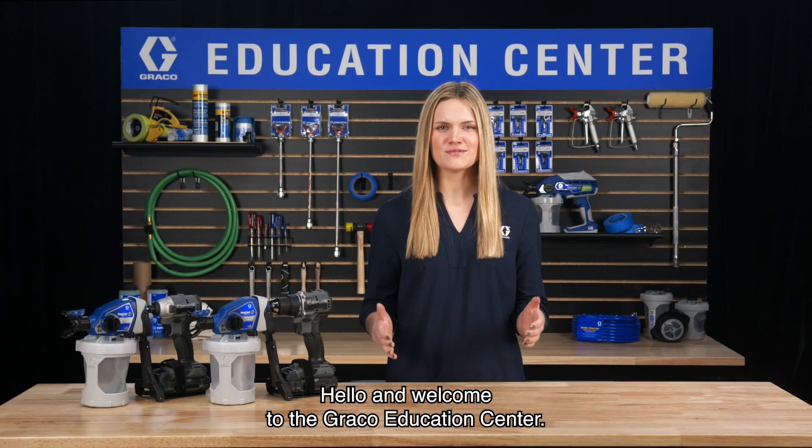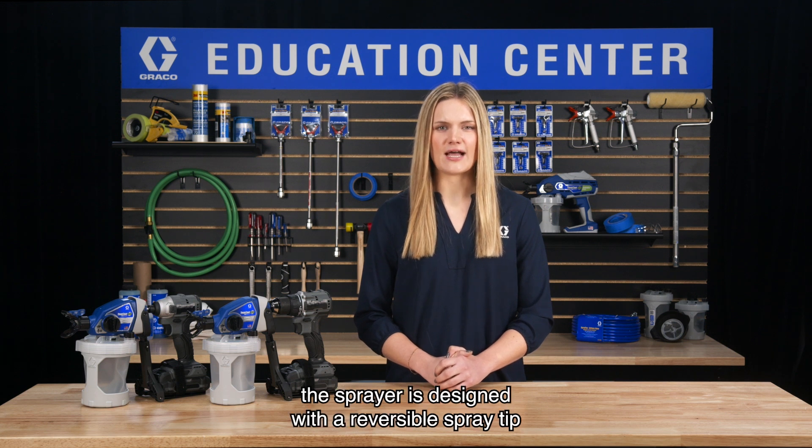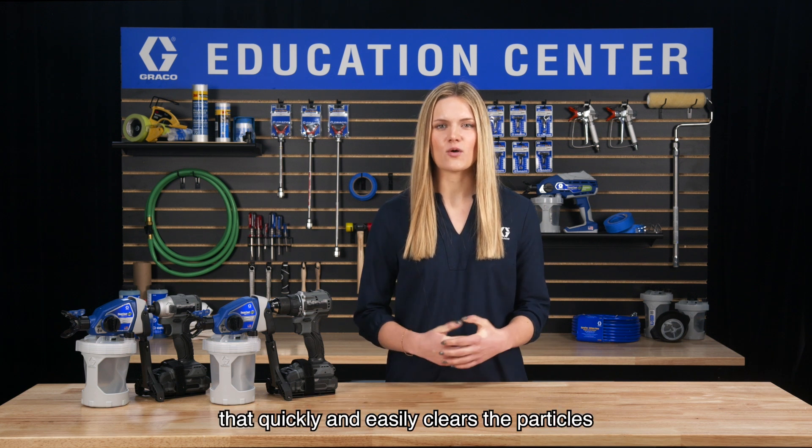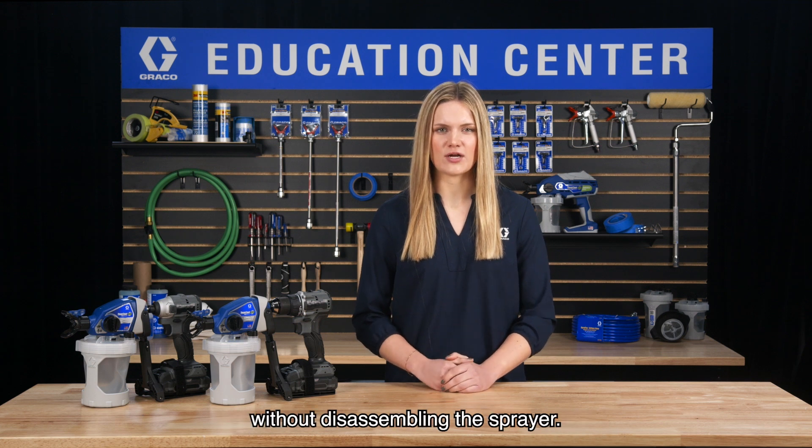Hello and welcome to the Graco Education Center. In the event that debris clogs the spray tip, the sprayer is designed with a reversible spray tip that quickly and easily clears the particles without disassembling the sprayer.